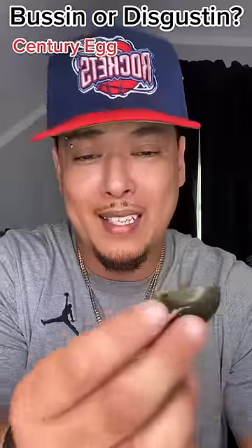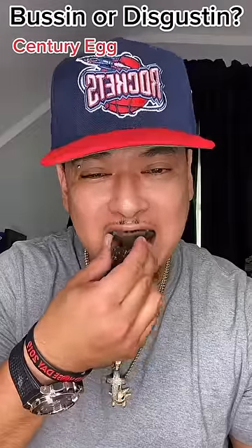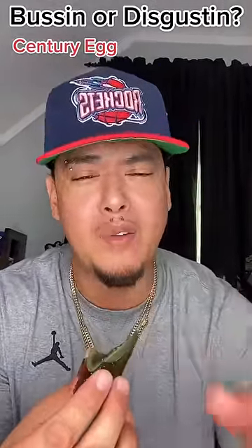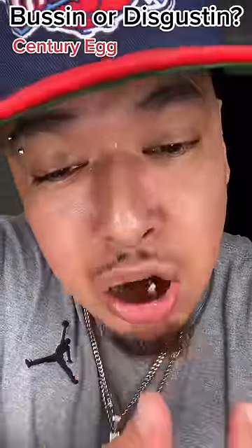I'm gonna try it like this, as is, with no salt or anything first. I honestly thought the egg taste would be really strong, but it's kind of subtle. So this egg is actually a preserved duck egg.